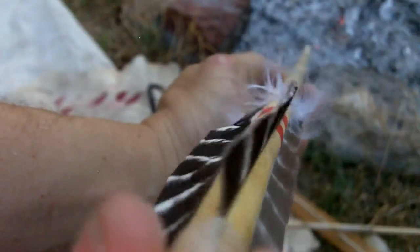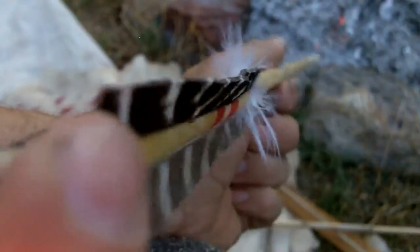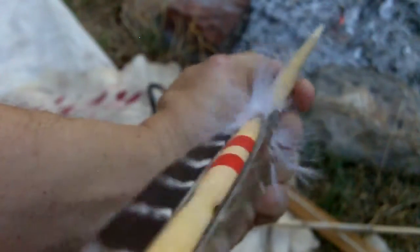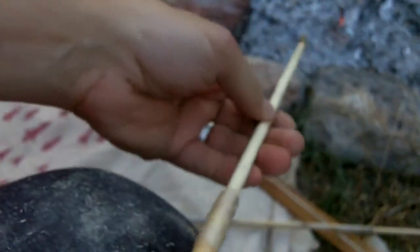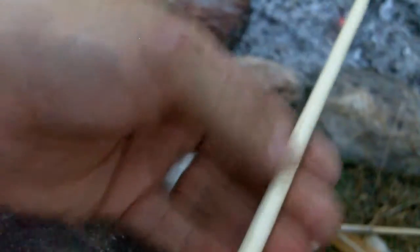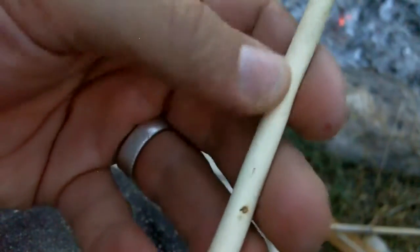As long as you don't expose the Phragmites to too much heat, it stays pretty straight. But if you expose it to heat and humidity changes, it will have some slight memory and you have to re-straighten a little bit. This is processed just by removing the bark and scraping it down a little bit. I didn't even sand these very much — just slightly sanded and made it smooth.